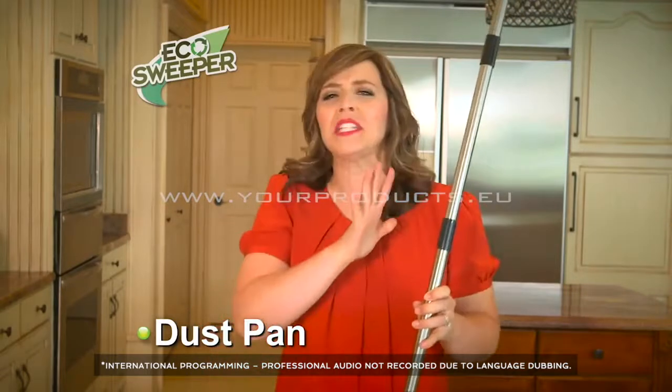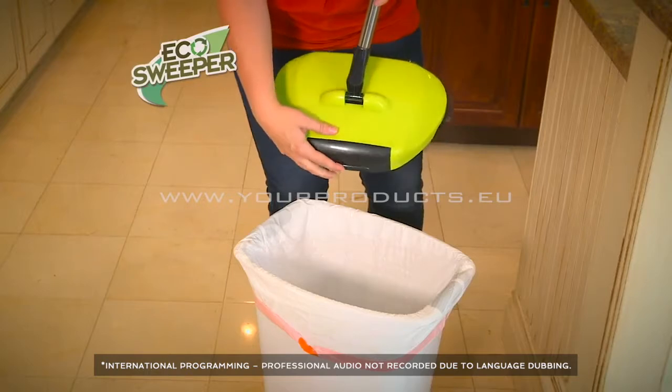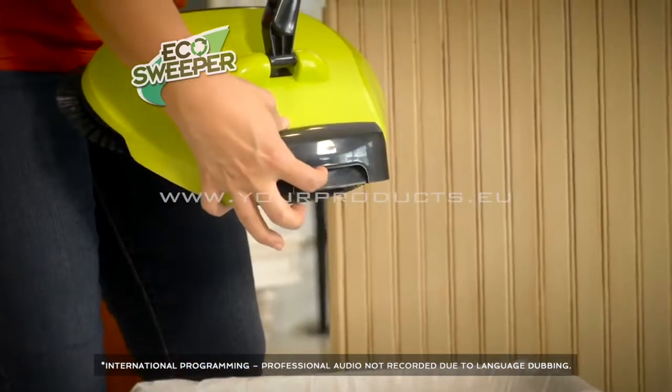The dustpan is built into the Eco Sweeper. This is my favorite part about it, because the mess is locked in until you do this — lift up the latch and dump out the trash. How amazing is that?